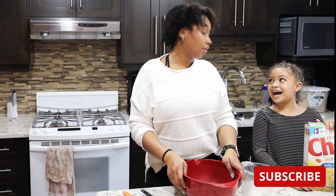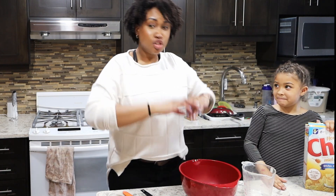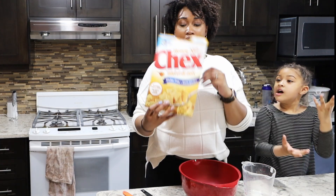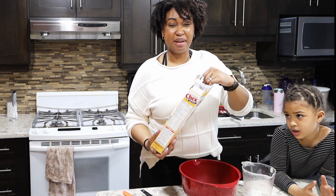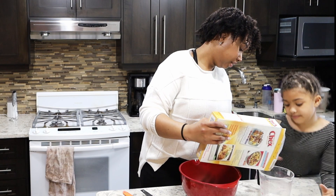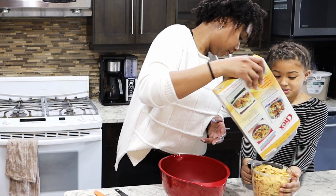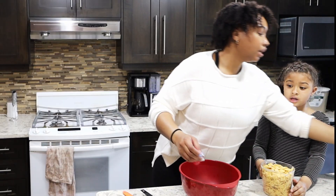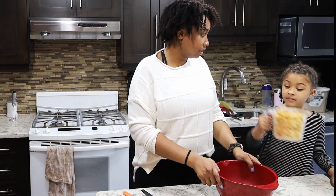Okay, super easy recipe. First we need four cups of Chex. I use the normal honey nut because it has the least amount of extra flavor. Our box is empty so we have four cups. Don't do anything yet. Can you pour that in here gently?